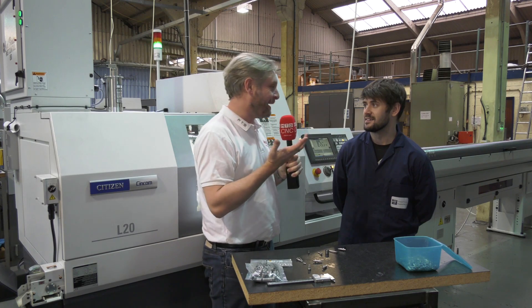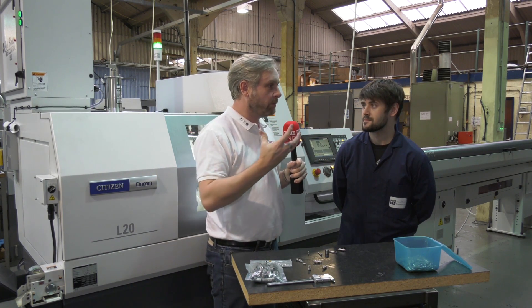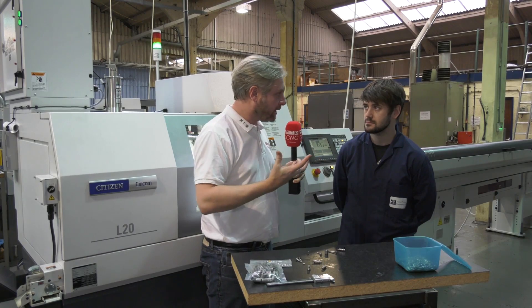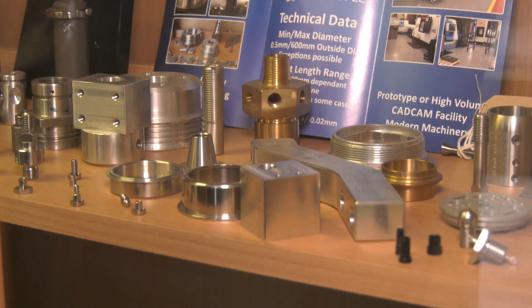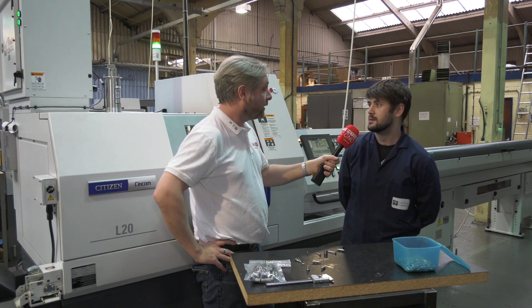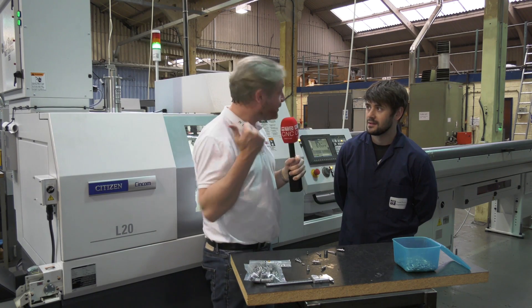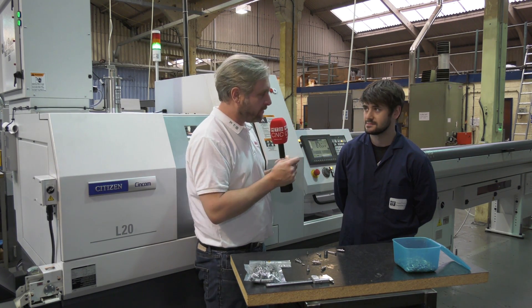You're a great example of British manufacturing because you're exporting to a number of different countries. Yeah, they go to the Far East, into Europe, North America, as well as a lot of local companies based around here. A great example of things going to the Far East rather than coming from the Far East. Now you're also massive fans of Citizen — how many machines have you got? We've got seven.